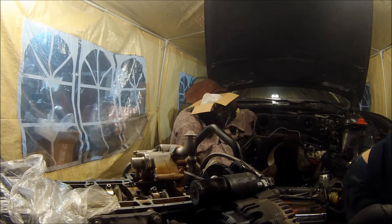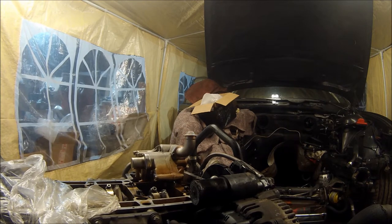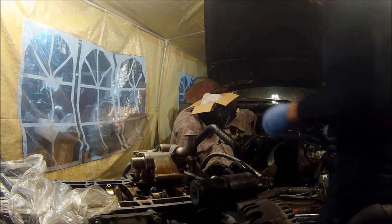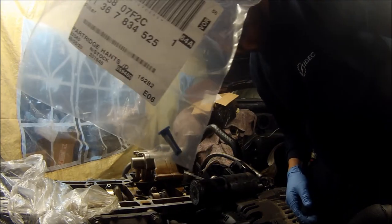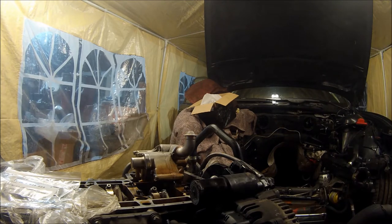Earlier in the video I changed all the little guides on there and such. I'm putting the shim back in - actually, not the Vanos pump just yet. There's that little filter for the Vanos pump. What I'll have to do is change that.